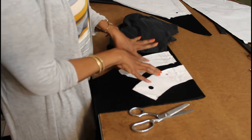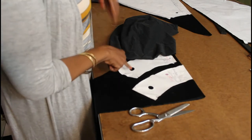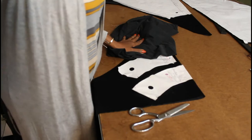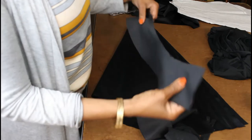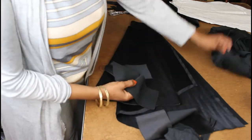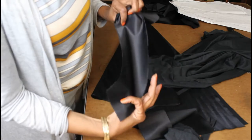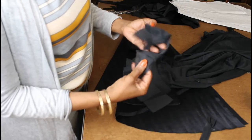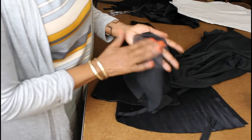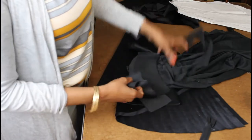I'm going to cut the same facing pieces in interfacing and press it to the wrong side of the facing using my iron. Now I'm done cutting the skirt — this is the front, this is the back, and this is the front facing. The interfacing is already ironed on the wrong side of the fabric — one piece for the front and two pieces for the back. It's rough on one side and soft on the other, and the rough side goes on the wrong side of the fabric. Now I'm ready to sew.